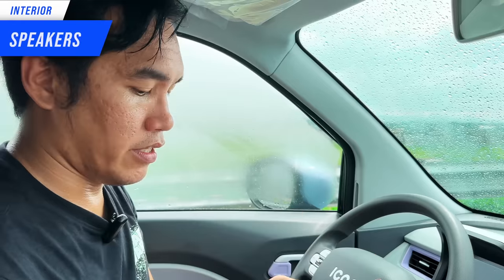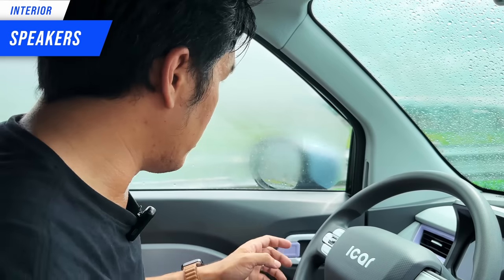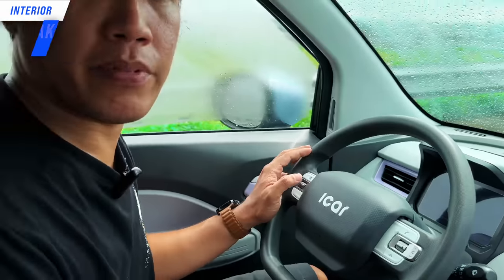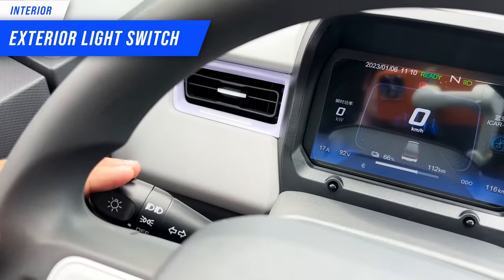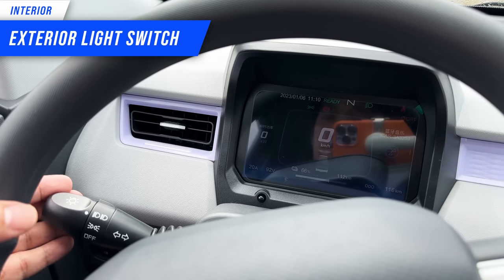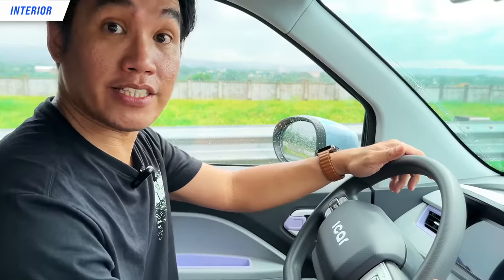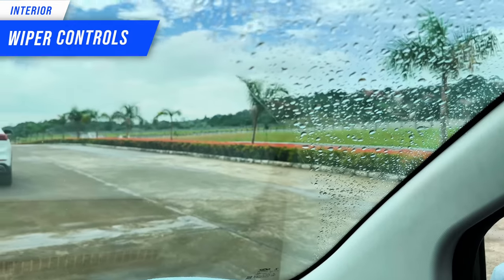Speaking of sounds — where are the speakers coming from? It's really good. There is one speaker on each door, and they're really not bad, to be honest. Here are the stalk controls: we have your signal — left and right — and then high beams. This is park light, then headlight, then high beam. You can see indicators on the cluster. On the right stalk, we have off, then intermittent, low, and high wiper settings.